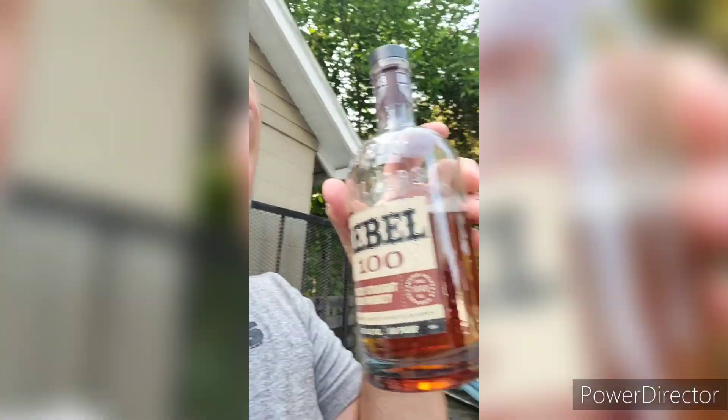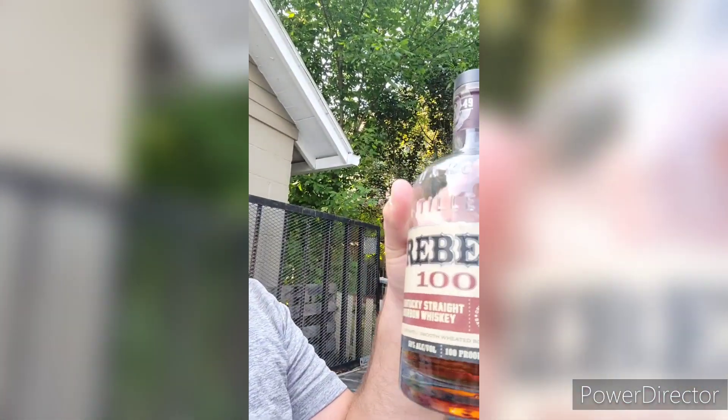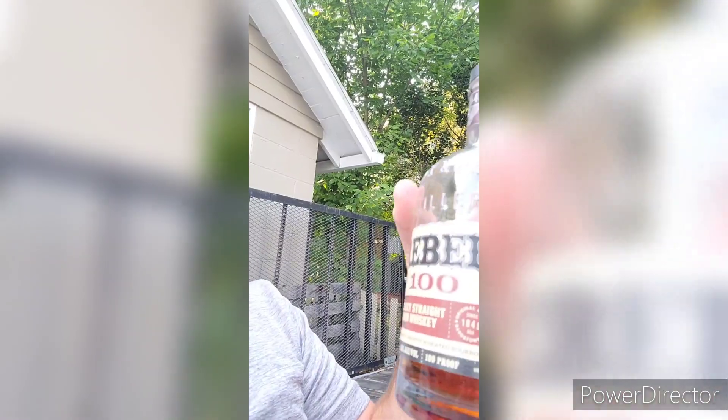What's going on everybody, welcome to a fast, quick, fun review with Mass Saloon Drinks. We've got Rebel 100 Kentucky Straight Bourbon, distiller's smooth wheat bourbon, 100 proof baby — 100 proof.